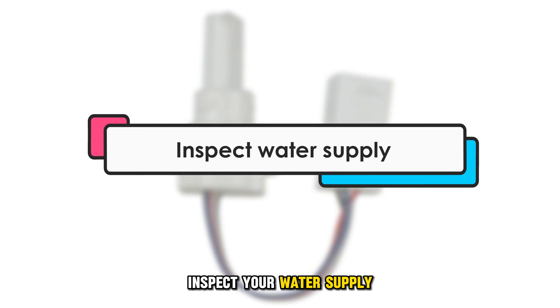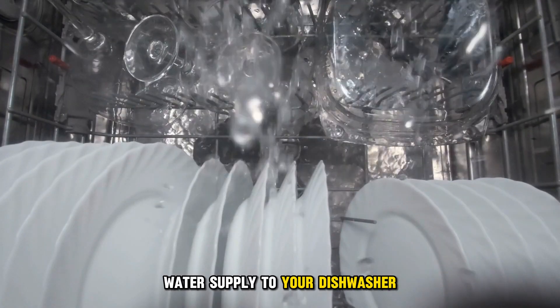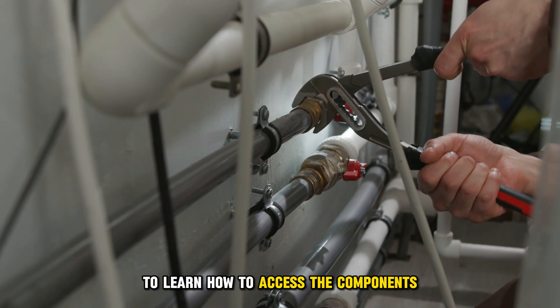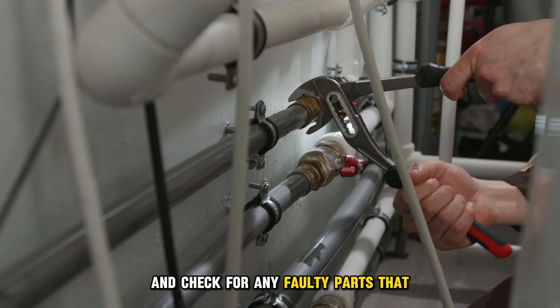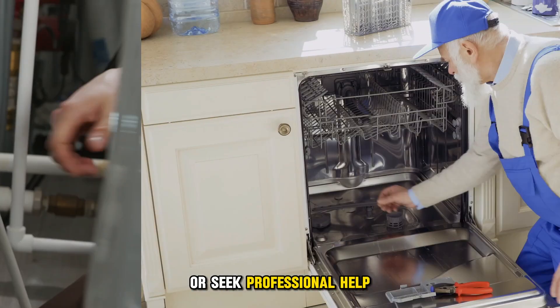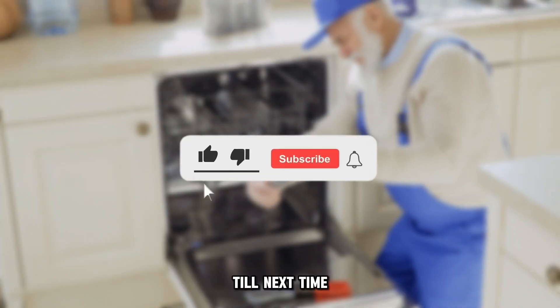Inspect your water supply. You'll have to ensure that there's a proper water supply to your dishwasher. If the water supply is inadequate, you can use the manual to learn how to access the components and check for any faulty parts that hinder adequate water supply. You can fix it if you're confident, or seek professional help. Thanks for watching — till next time.